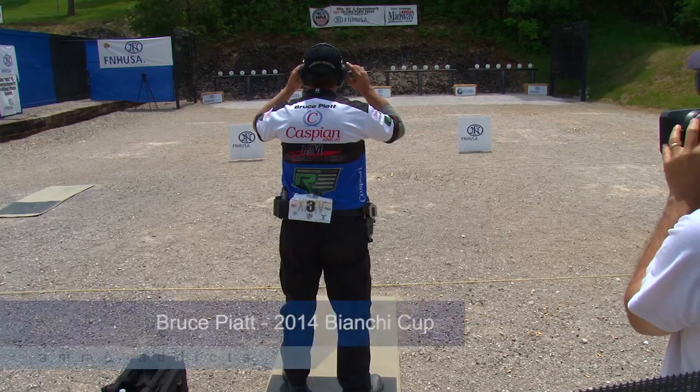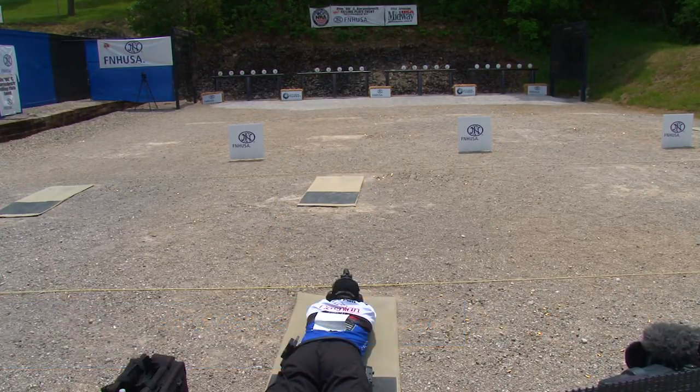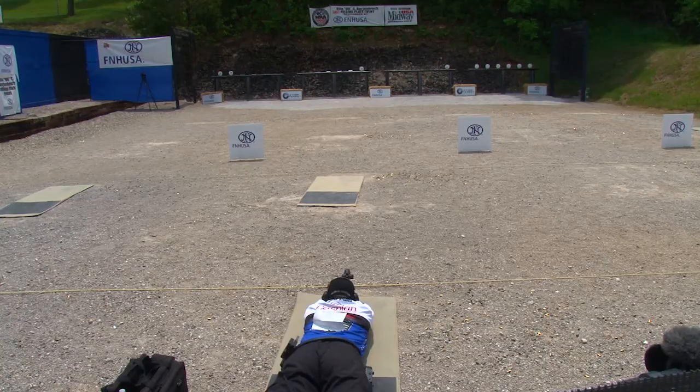The same goes with the other events. The plate rack, for example — you start off with six seconds at 10 yards, which is a long time compared to other practical shooting sports, but to do it six for six, 100% of the time every time, that's a perfect time limit to get a good draw, a good sight picture, and six perfect shots. Then you move back on the falling plate event from 10, 15, 20, and 25 yards, and at 25 yards you have nine seconds. Nine seconds may seem long to shoot six plates, but at 25 yards on an 8-inch plate with no make-up shots, nine seconds to get those six perfect hits is just the right amount of time.